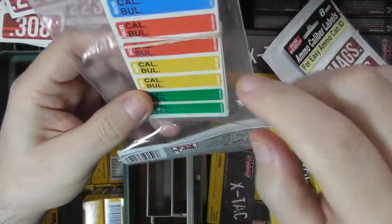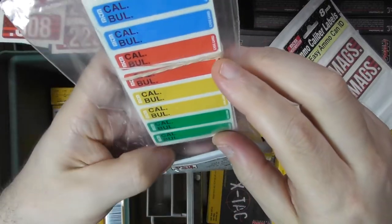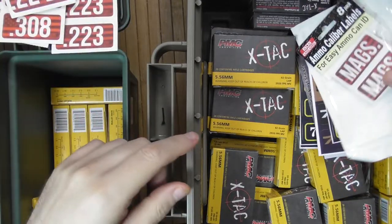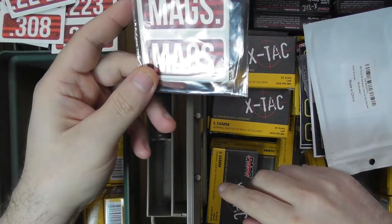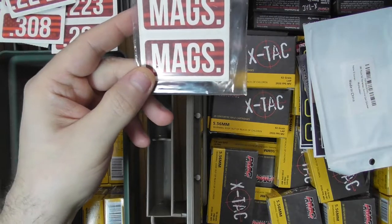For everything else you can use their writable label — what I'm going to call the reloader labels — because you can write on these. They're not going to be as visible remotely at distance. And for mag-specific storage, they have boxes for magazines: rifle, pistol, mixed.